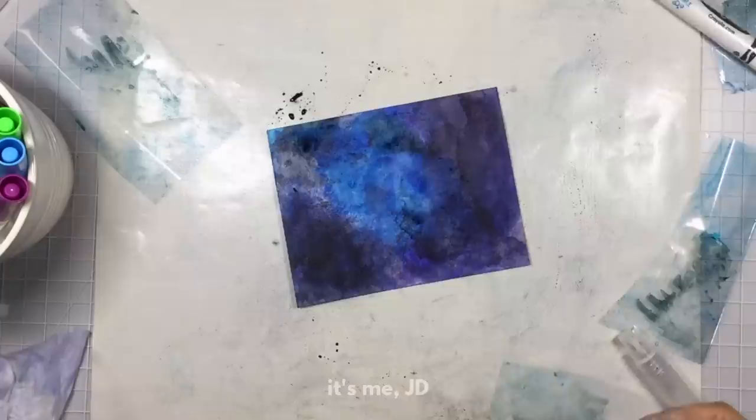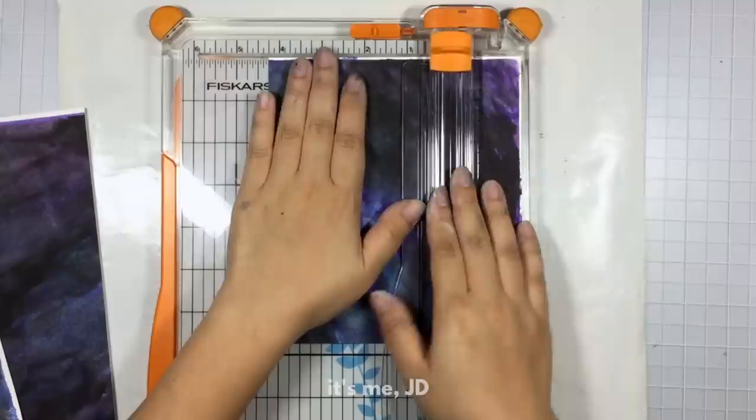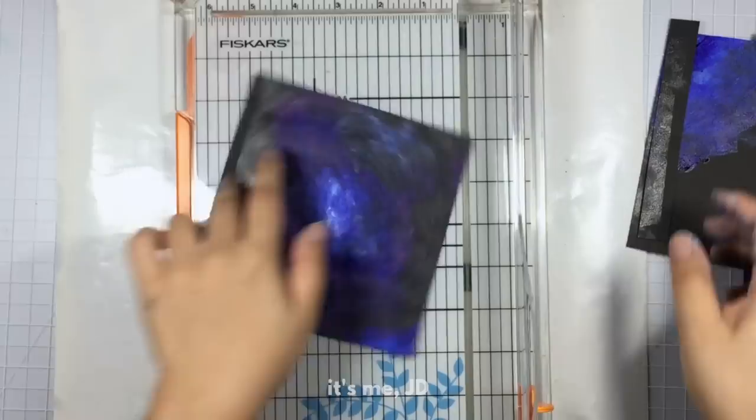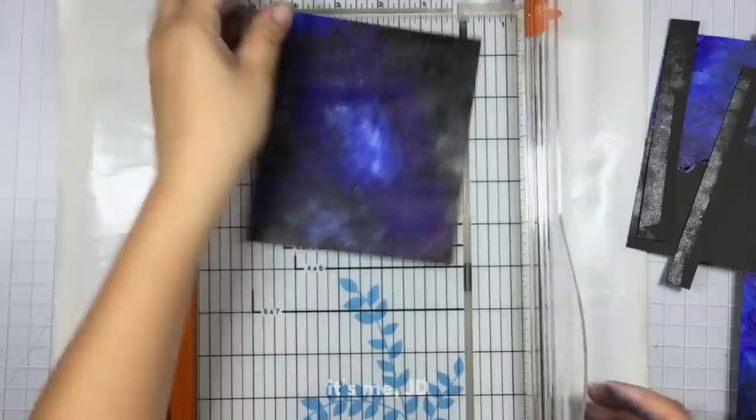Now that my projects are dry, I'm going to go in and trim off the stuff that looks like crap. If you're an amateur like me, that's why I recommend painting on paper and not canvases — trimming down paper is much easier than trimming down canvas. And just like that, with a few quick cuts, no one ever has to see the ugly parts of your artwork. Unless you've been watching this video for the past five minutes.